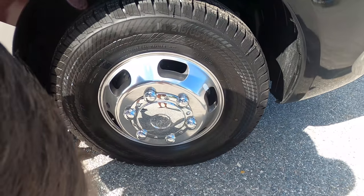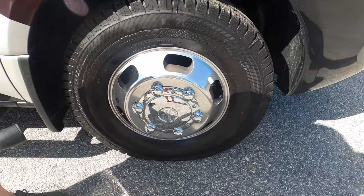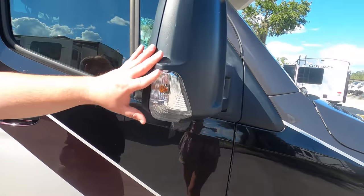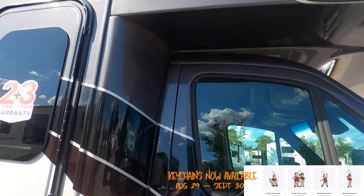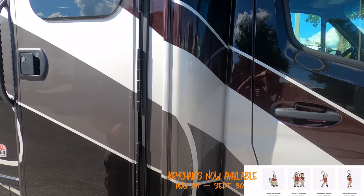Here we have the Continental LT215-85R16 tires and the high-spec shiny rims. You do have your mirrors right here. And look — that's a one-piece molded fiberglass front cap, really nice. I like how they gave it that radius there — it looks good. Coming down the side, because it is Integra, you do have the two-year, three-year warranty, frameless windows, and an armless Gerard awning.